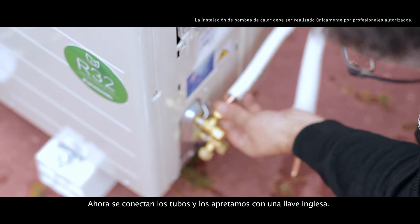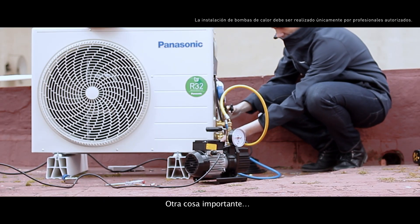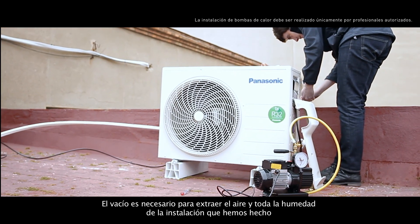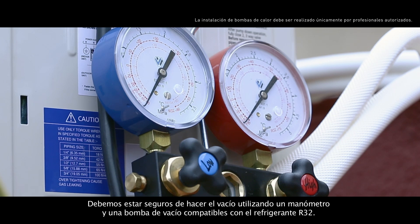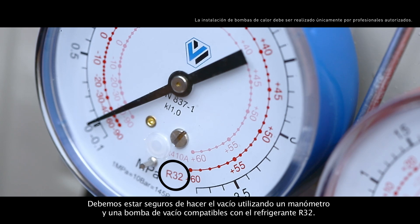We connect the pipes and tighten them with an adjustable wrench. Another important point to consider is the vacuum. The vacuum is needed for extracting the air and humidity from the entire installation so they don't remain inside the copper pipes. We have to be sure to do it using both a pressure gauge and a vacuum pump that are compatible with the R32 refrigerant.